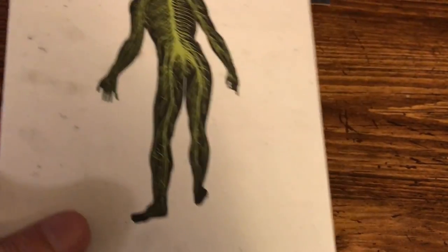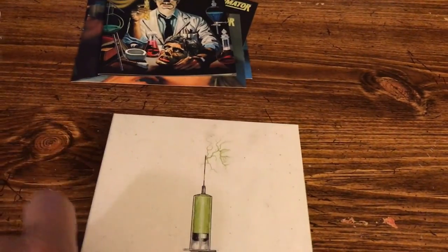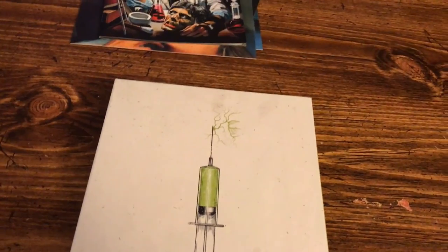Arrow always delivers top-notch products. I did order this from Diabolic DVD, which came inside of a mailer, and then this box was inside that mailer, and then inside another mailer inside the box was the film itself. Awesome packaging from Diabolic.